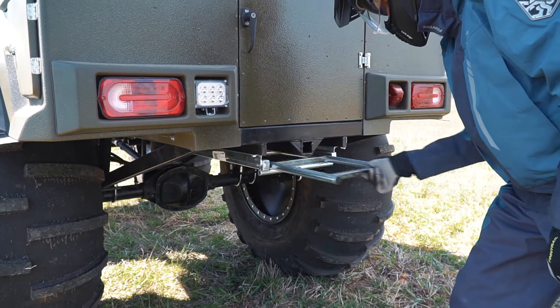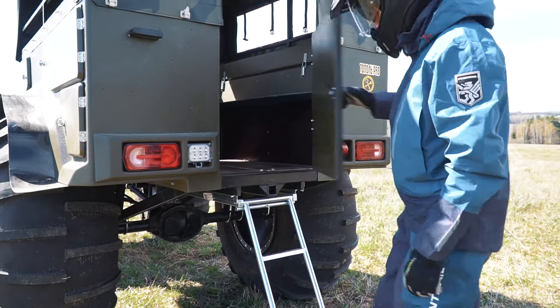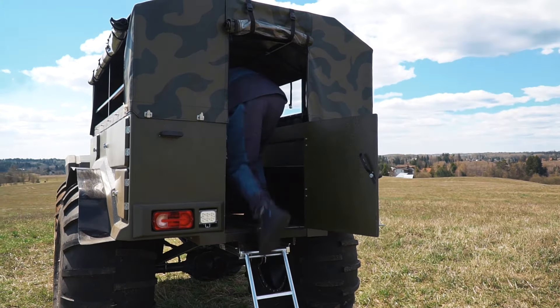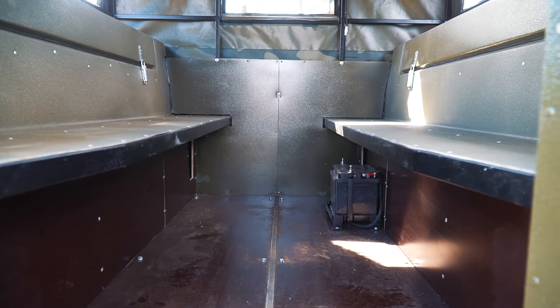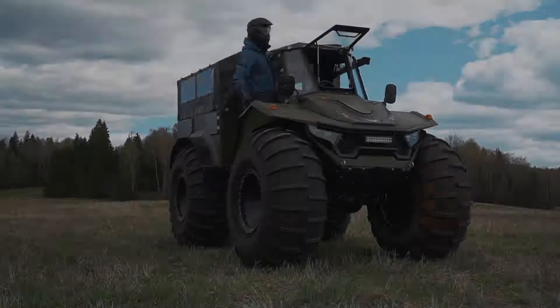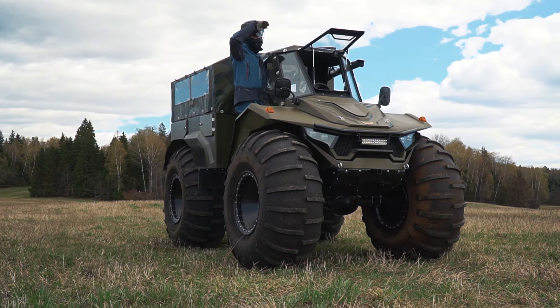At the rear we see special cargo boxes with access both from outside and from inside. The access to the rear part is comfortable due to these steps. In our version the rear cabin is almost without trim, but it can be modified according to customer requirements — there can be sitting and sleeping berths, heaters, and so on. By the way, there is a special trailer to transport the vehicle on public roads. Well, it seems we've covered all the features — it's time to start our trip. Let's go!